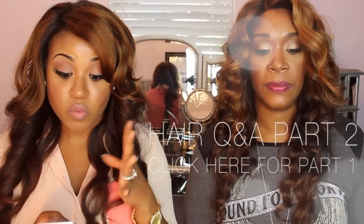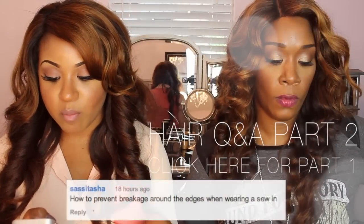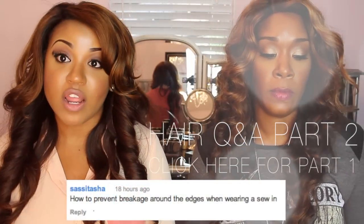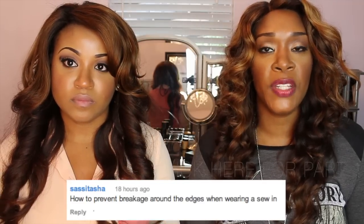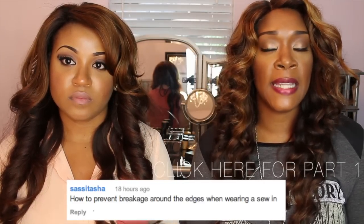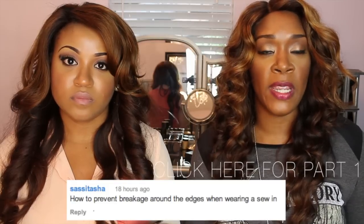The next question is really good because I have this problem from wearing wigs, but I haven't noticed it from wearing sew-ins. The question is: how to prevent breakage around the edges when wearing a sew-in? The rule of thumb is to leave no more than two inches out. Just because it's outside the weave does not mean you do not have to maintain it or moisturize it. Anything left out is prone to break off.